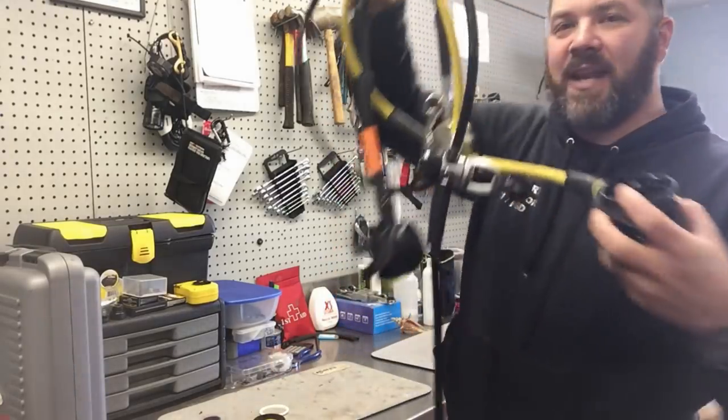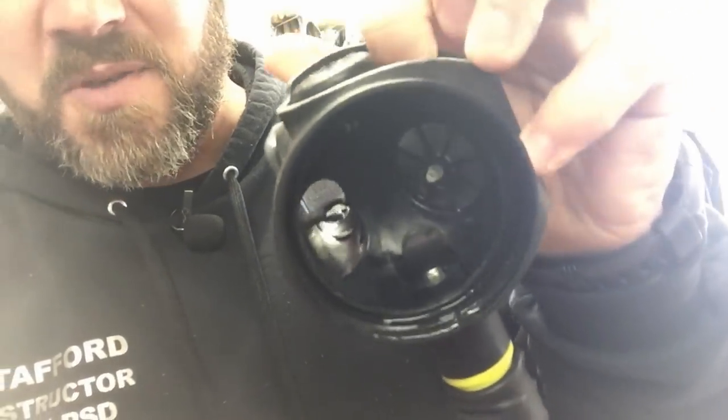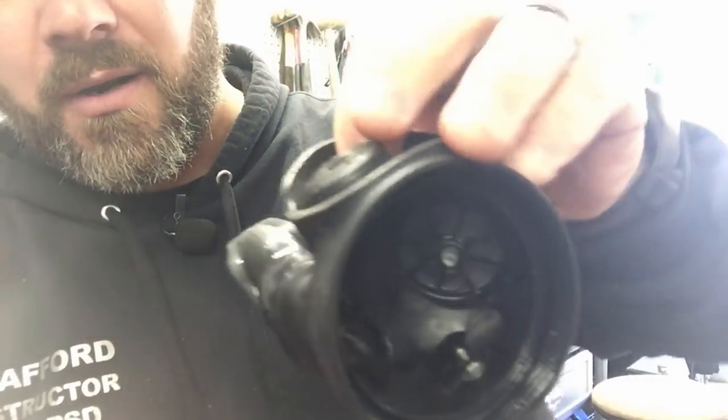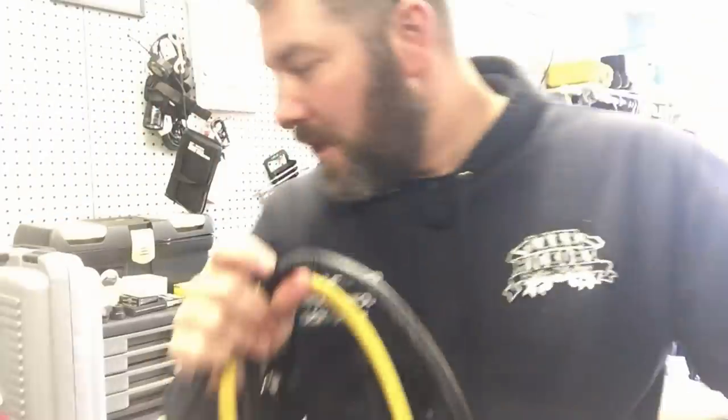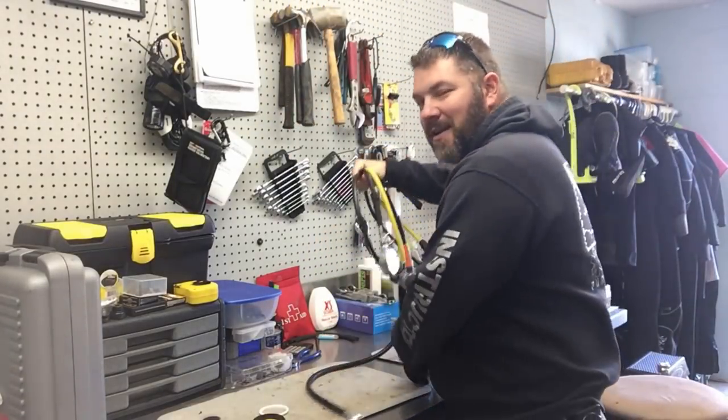If I show you the internal part of the second stage, you'll see it's a little wet but the whole thing is not wet just from spraying it off. I sprayed up in the mouthpiece and the exhaust port, but if you look close enough you'll still see there's dirt and grime in there. The only way to get that dirt and grime out is to tear your second stage apart.